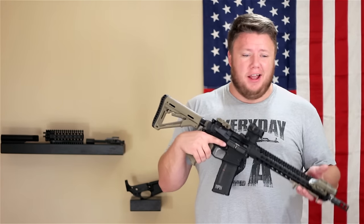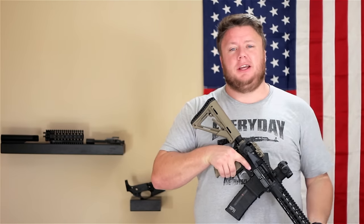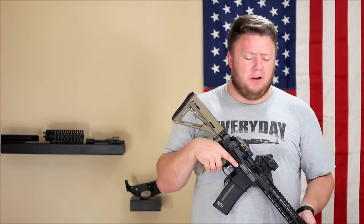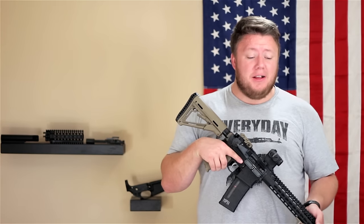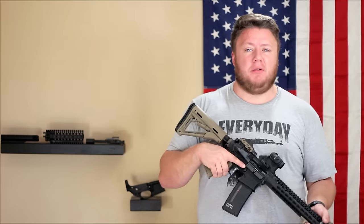Somehow I was able to stick it between my legs and tighten things down and it just worked — but needless to say, vise blocks are also tools you will need to properly and safely build an AR-15. So there's an added cost for tools, but other than that, those are pretty much the reasons to build or to purchase an AR-15 right off the rack.